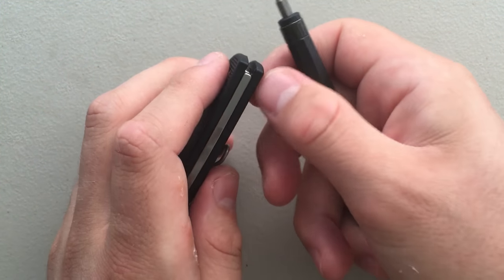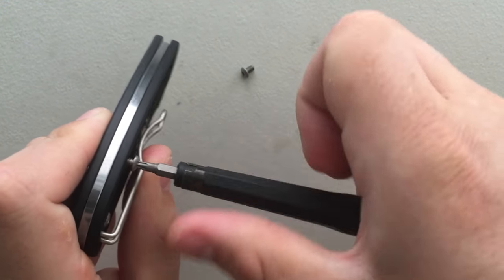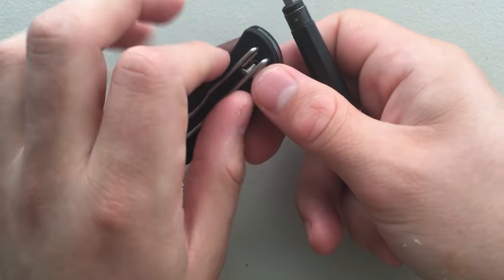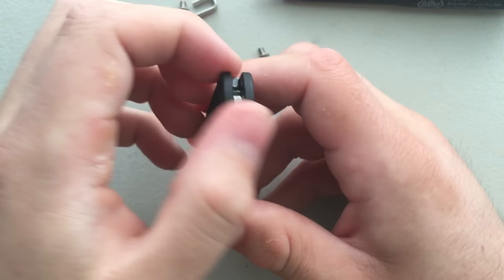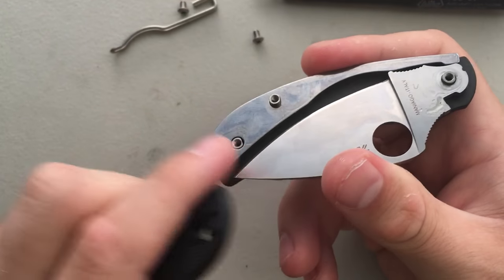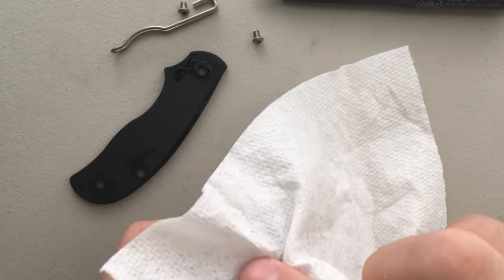So the pivot screw was so loose - go figure. This screw here should be pretty straightforward. It's a three-screw knife, which I appreciate very much, but hopefully it's not hiding anything crazy underneath. This little pin is something I'm gonna have to remember. Looks like no liners - well, not no liners, but no washers.